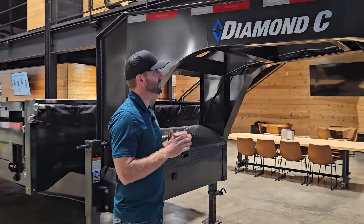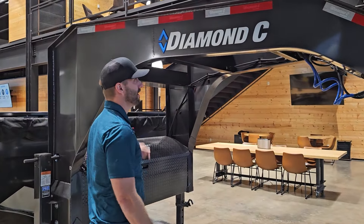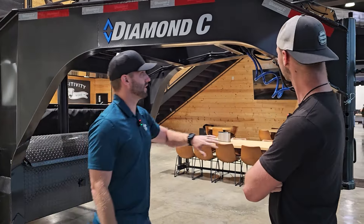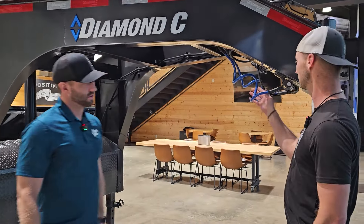So this is the newly redesigned DOD. We've made a lot of changes to this. One of the first ones that you'll notice is our engineered neck. We did have structural, but it has now changed to engineered. Another one that is new is we're actually going away from the chains right here and going to a safety cable. This is something completely new.